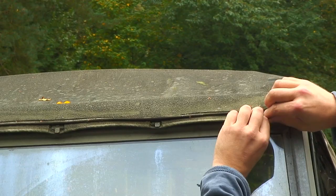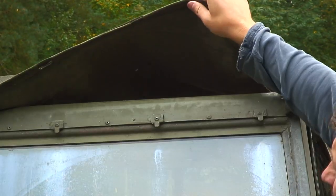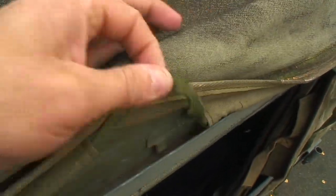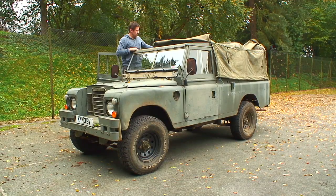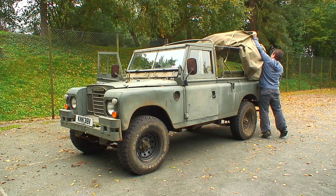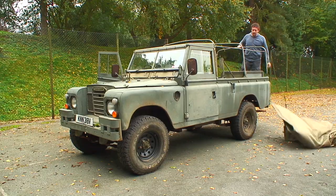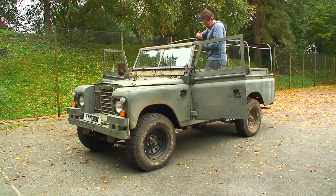On a 109, the canvas is clipped onto the top of the windscreen with a retaining strip that runs in a channel above the door tops. Once that's all been undone and you've undone all the straps internally, just get rid of the old canvas. Check all your hood sticks are straight, then give the channels a good clear out above the door tops ready to fit the new canvas.